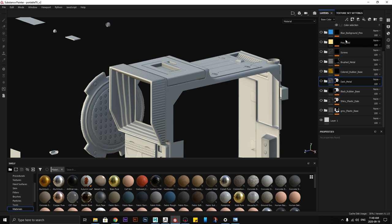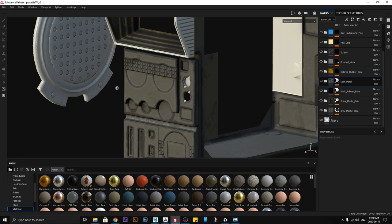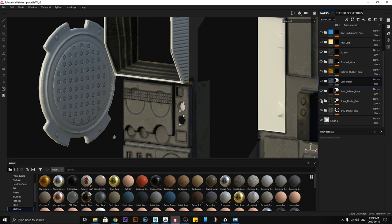For the textures I won't go into details — I'll just tell you how I do it. I start with the basic body — plastic base — then I have other objects like shiny plastic.